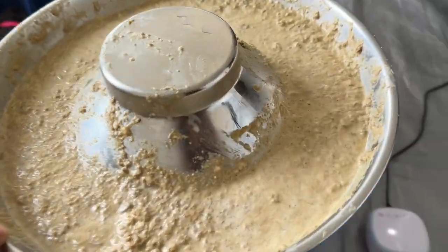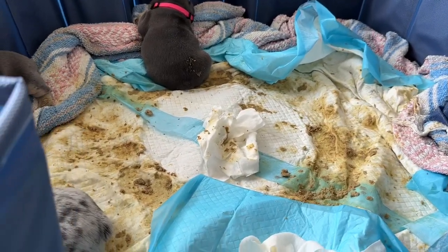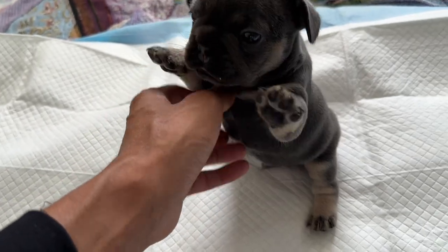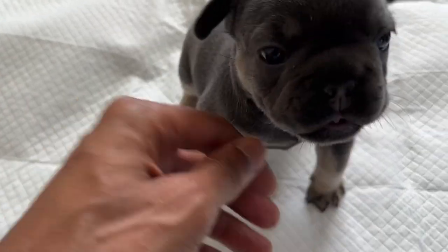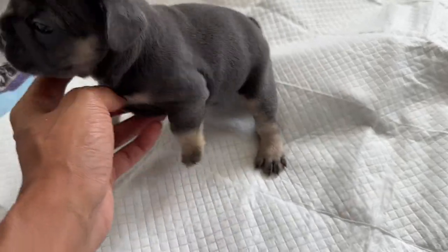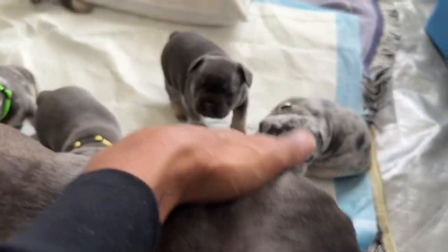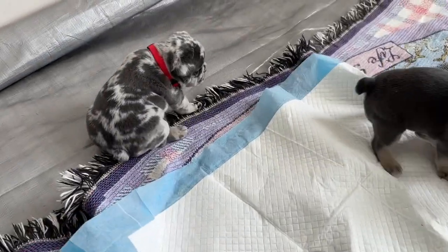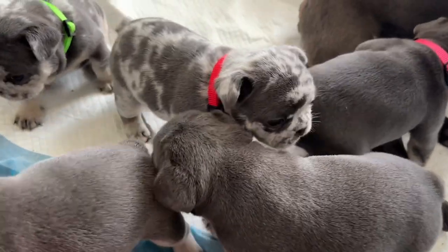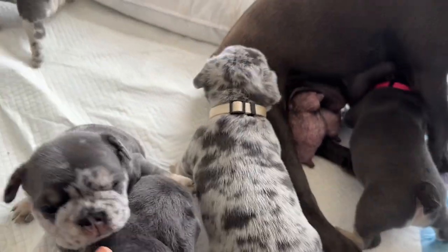They pretty much ate all they were gonna eat, which was hardly anything, but it is their first time - you gotta keep that in mind. They made more of a mess than they did eating. I'm cleaning them off and wiping them down now, then I'm gonna let them get on mom for a second. The plan is to wean them over - they need to know that the milk train is coming to an end. Red probably did the best - she ate the most.